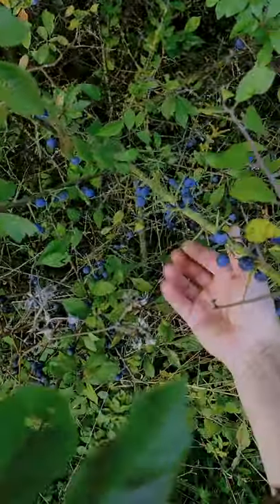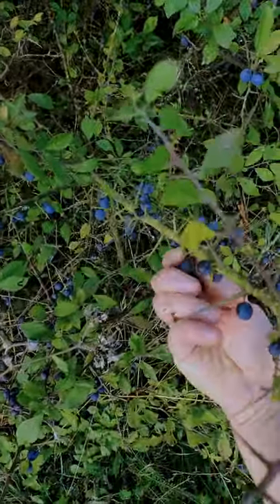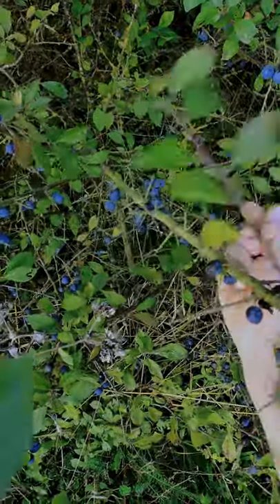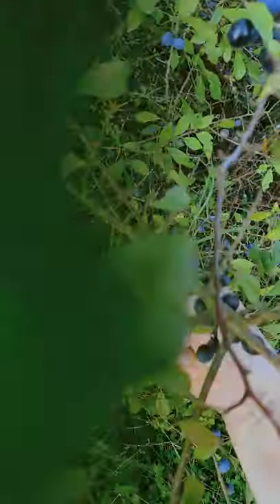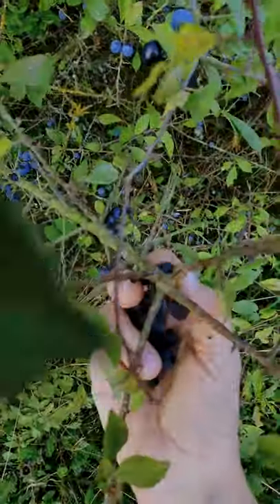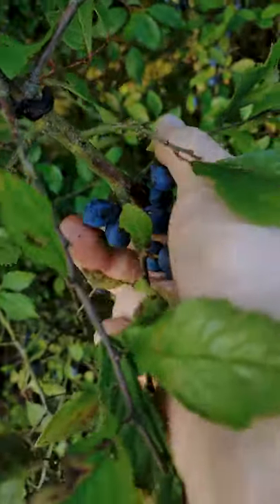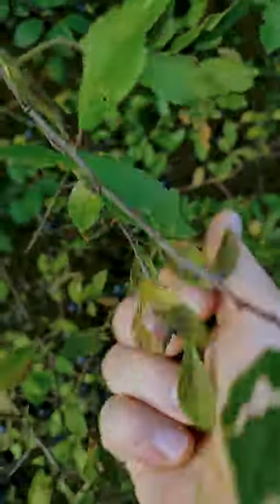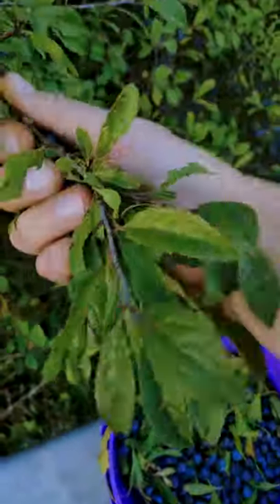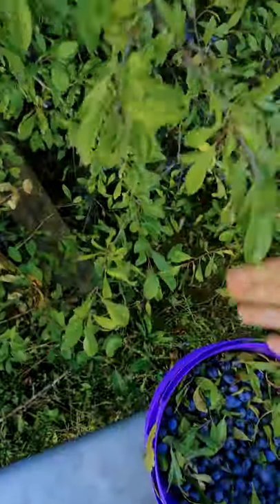An easy way to pick them would be to come underneath, put your fingers around, and just work away from the thorns, because these berries are nestled right within the thorn junction, and just sort of stroke them down. You only have the bucket underneath you — the container underneath you — and just scoop these back and then down into your bucket.